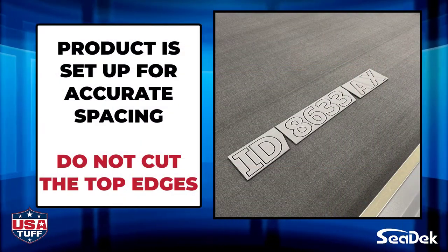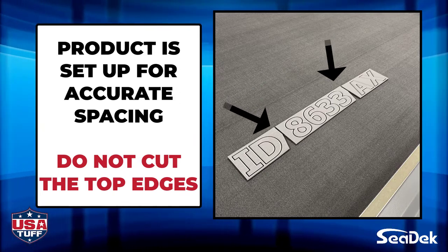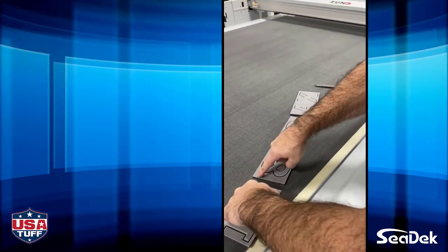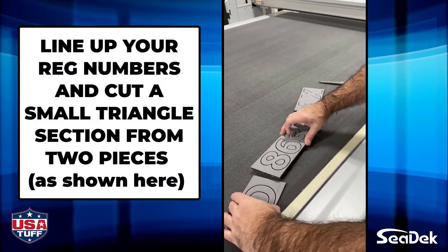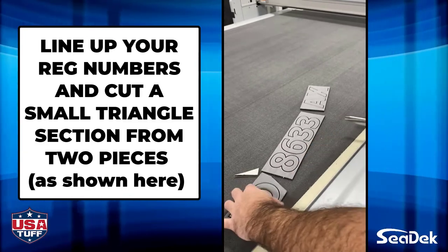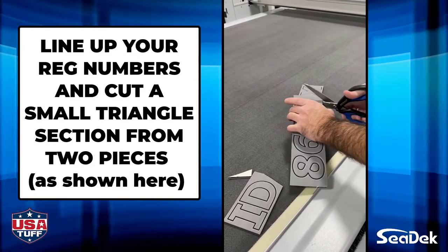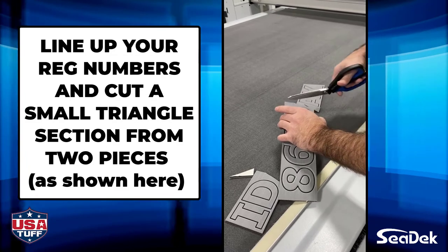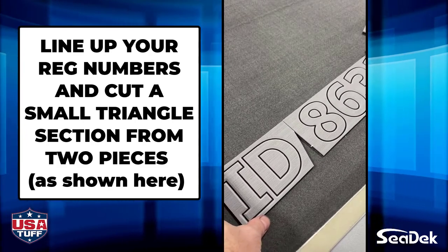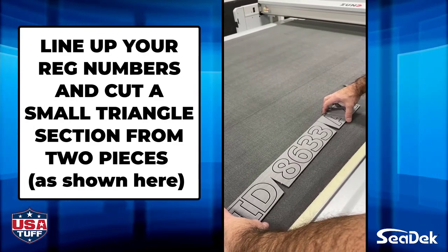Your SeaDeck Boat Registration Numbers are already set up for accurate spacing. When following the next steps, make sure you do not cut the top edges so that your spacing will stay intact. To prep your registration numbers, line up your pieces together at the top to set up your accurate spacing and alignment. Then, to accommodate for the curved line installation, you will cut a corner off of the bottom of two of the pieces as shown here. It does not matter which piece you choose as long as you do not cut too close to the letters or numbers. The cut-off corners will allow you to angle the pieces during your installation while keeping your accurate spacing.